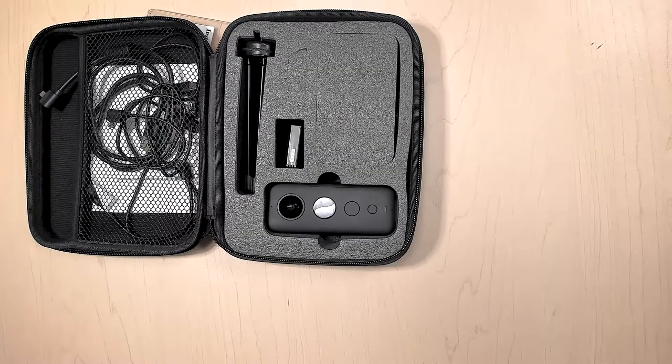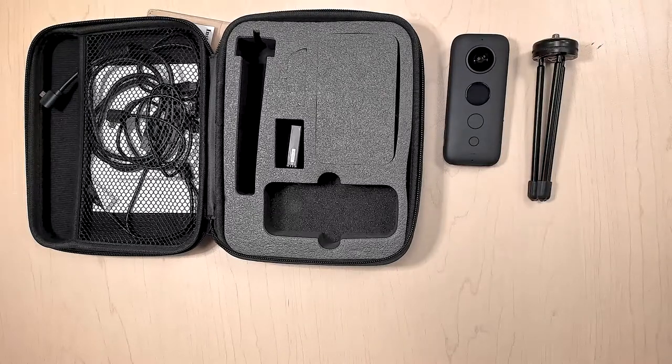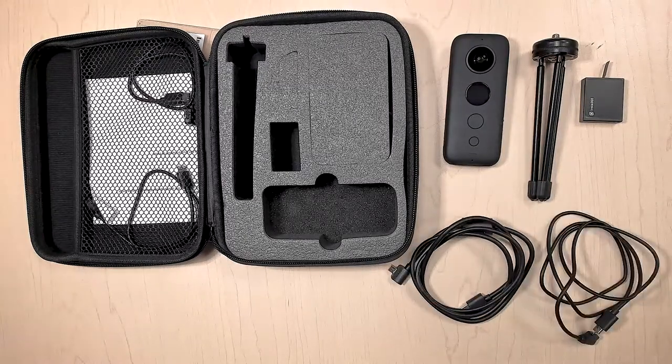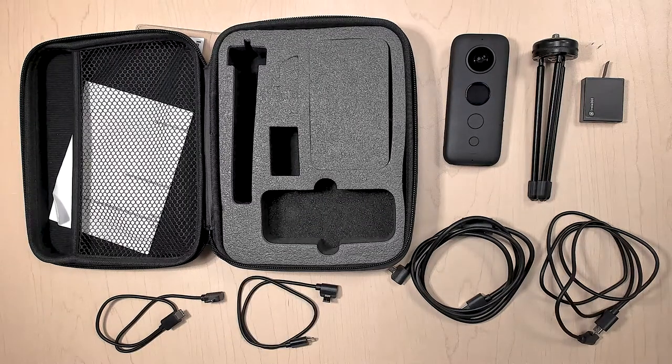In this kit, you will find the Insta360 ONE X camera, a small tripod, the Insta360 ONE X battery, a USB to micro USB cable, a micro USB to micro USB cable, a micro USB to USB-C cable, and a micro USB to lightning connector cable.